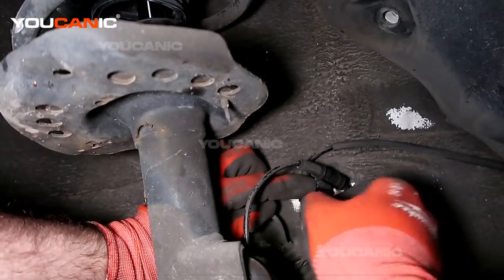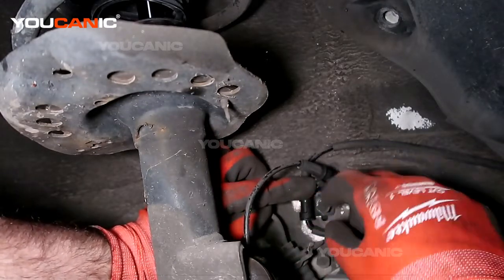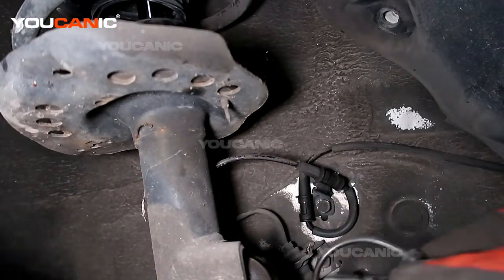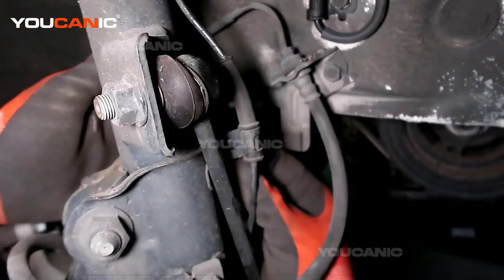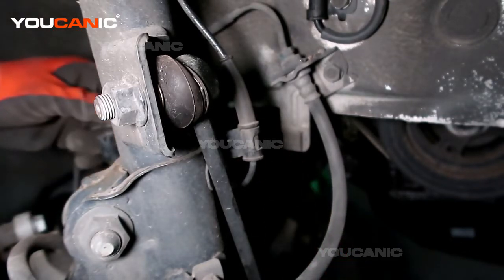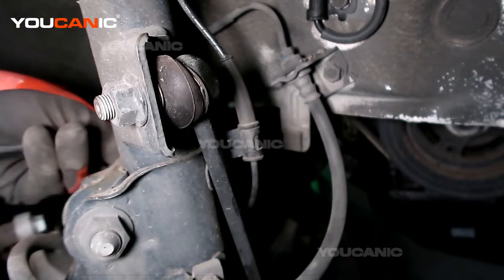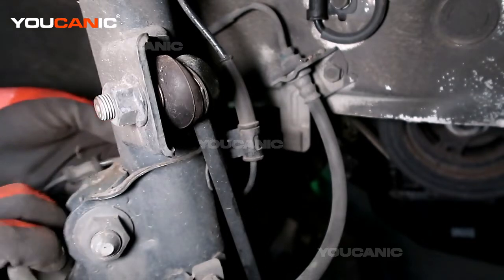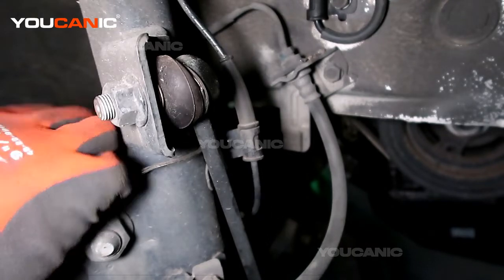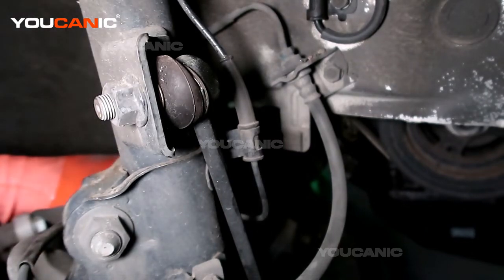Of the three bolts we took off, this is the longest one — the other two are a lot shorter, just so you know. Then we have the one that wraps around the back, and then the very last of the number 12 bolts. We'll tighten those all up.